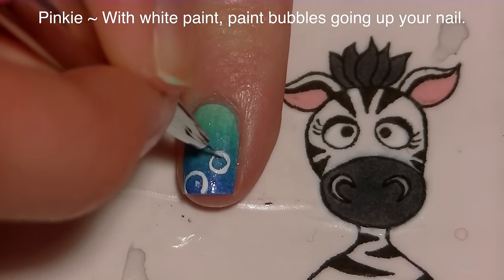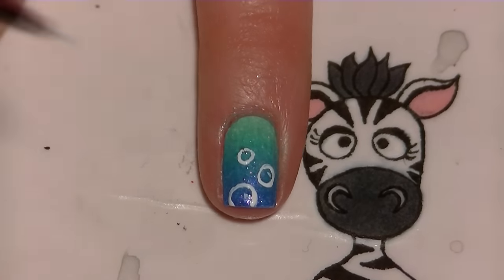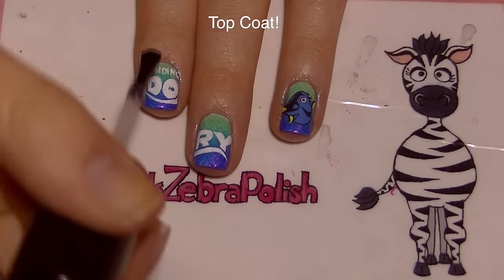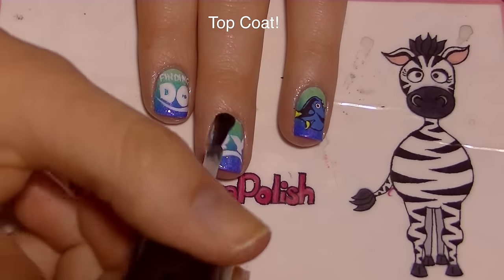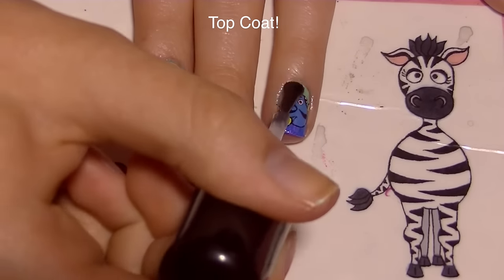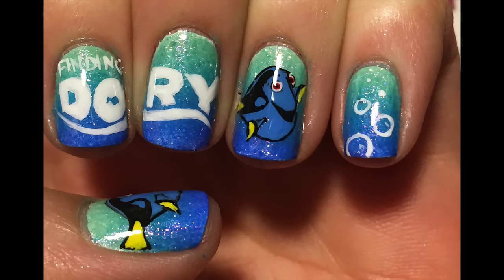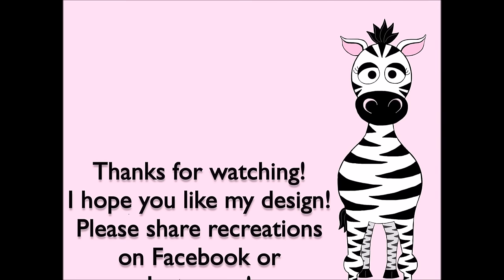On my pinky nail I'm going to be painting some bubbles. To paint bubbles, do a circle and then just a little line inside the circle for a highlight. Once they get smaller you can just make them dots instead. Then of course add a layer of top coat. Thank you so much for watching — I hope you like this design! Please share any recreations with me on Facebook and Instagram, I would absolutely love to see them. I'll see you in my next video, bye!